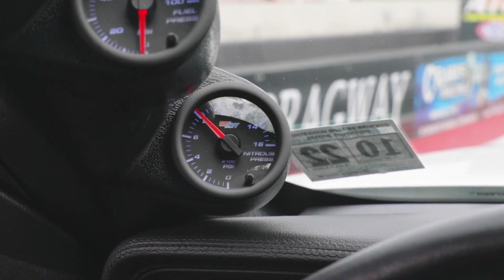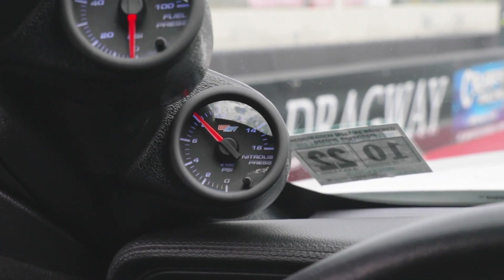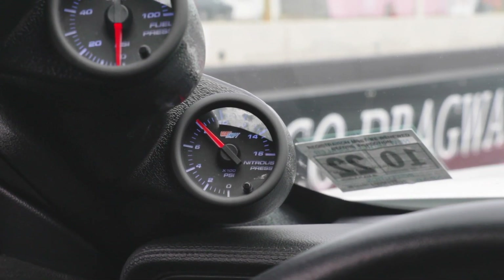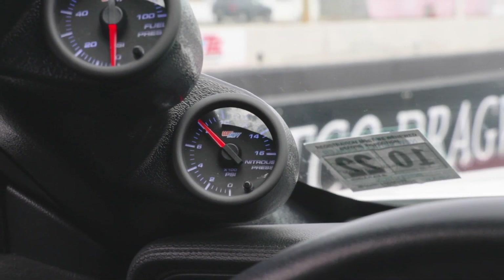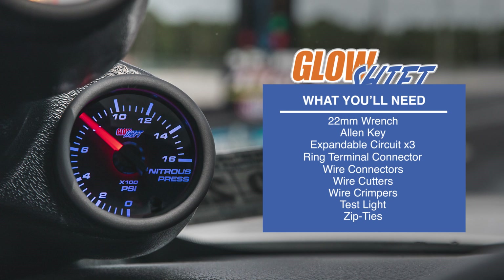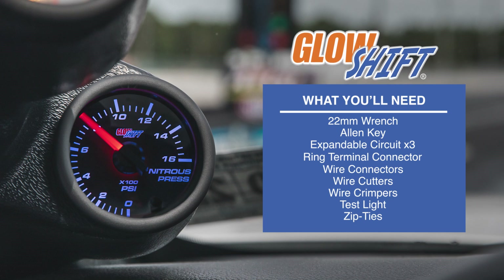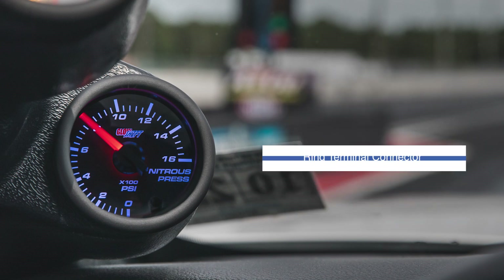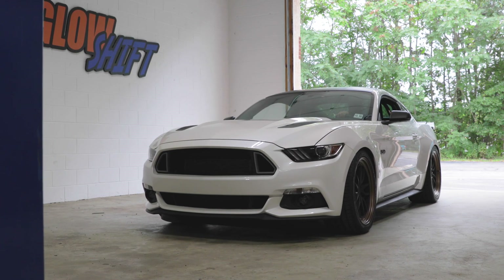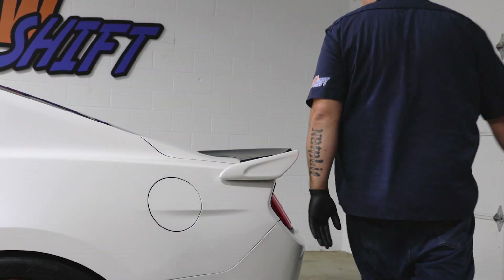In this GlowShift gauges installation video, we'll be showing you how to install a GlowShift 7-Color Series nitrous gauge into your vehicle. When you're ready, grab your tools and we'll meet you in the garage. For the purpose of this install, we'll be using a 2017 Mustang GT to install our gauge.